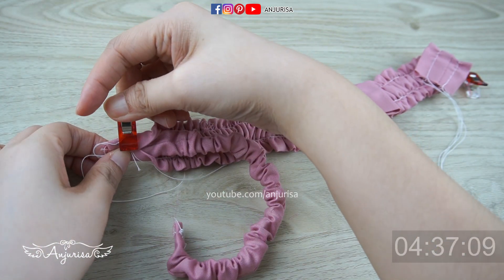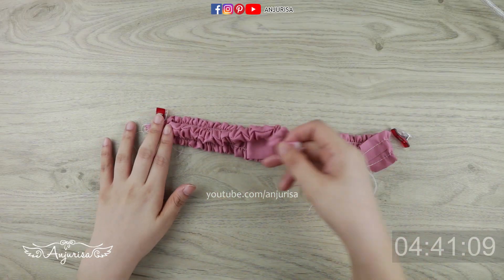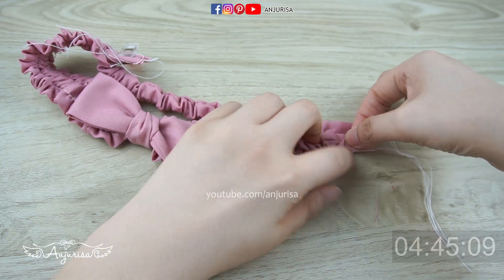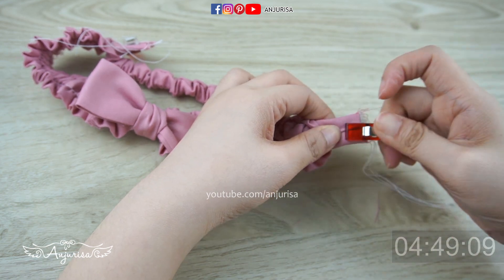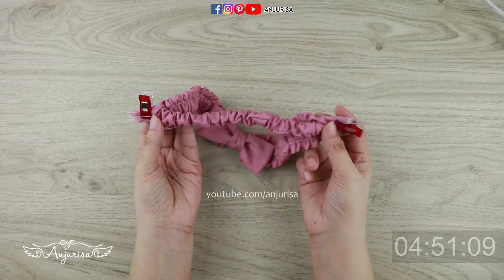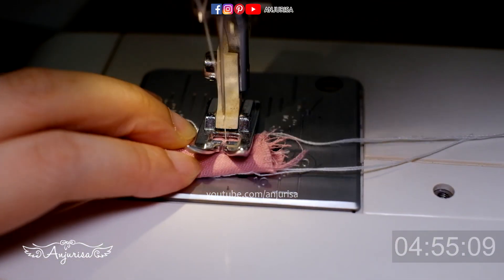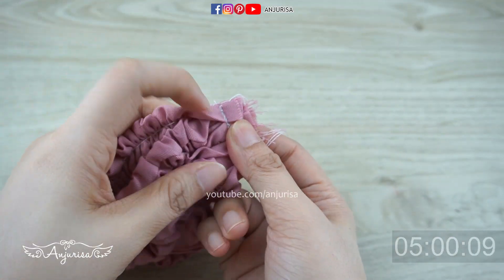English isn't my primary language — please let me know in the comments if you prefer my tutorial with or without a voiceover. Sew this part one last time — finally! Be sure to backstitch to secure the basting stitch and the fabric at the same time. Cut the excess fabric.